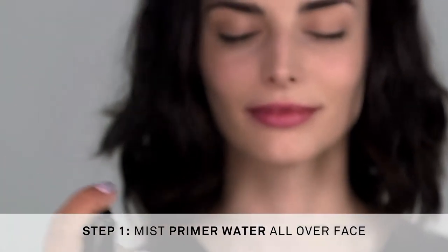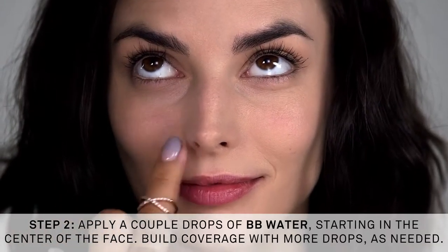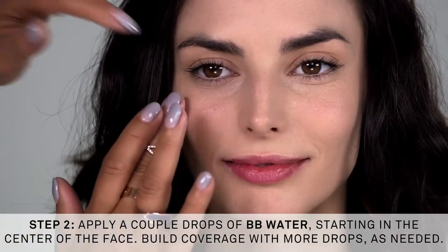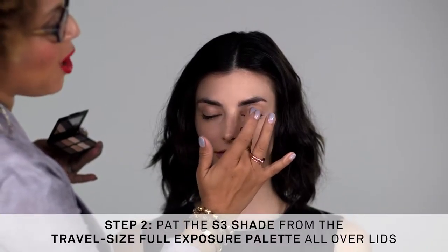We're going to mist primer water for lightweight prime on the go. Using BB Water with your fingers, blend one or two drops starting at the center of the face. For more coverage, build into the areas of concern. Really, just a drop is needed — it's always going to look like skin, and in a pinch your digits are your tools.